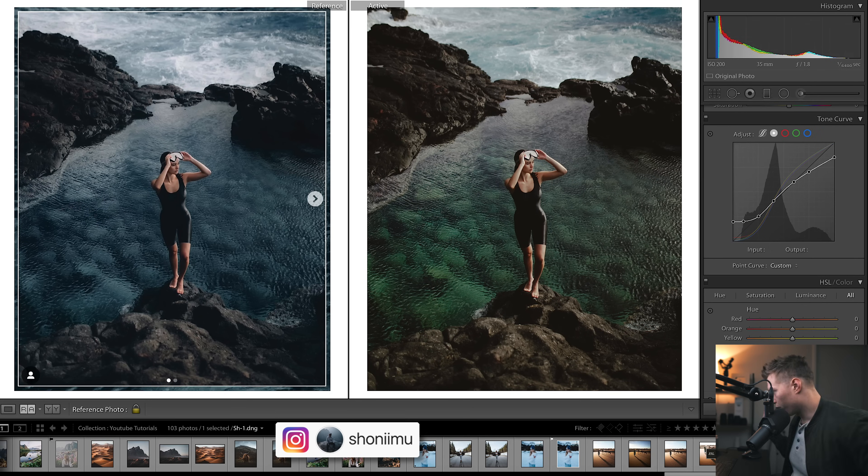Coming back down to the curves, I want to show you my thought process. We've got that fade in the blacks — quite a strong fade — so that's why this is brought up. Then we've got that fade to the whites, so that's why that's brought down. Then we move on to color channels.